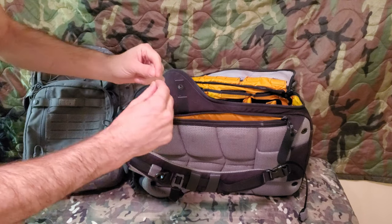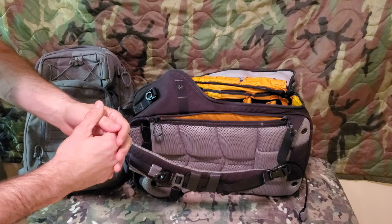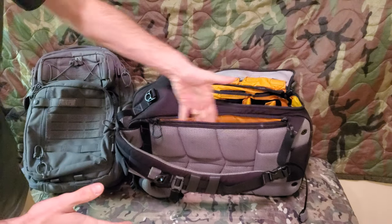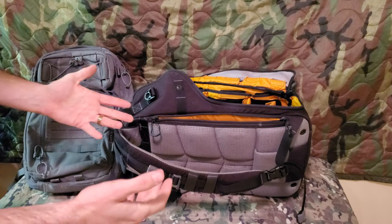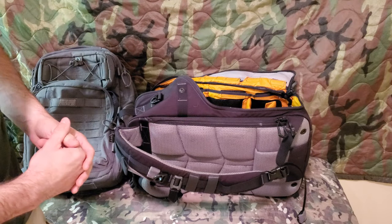You can also put body armor in there — soft body armor or even hard, though I don't know why you'd want hard because that's crazy heavy. Soft body armor weighs like a pound and a half to two pounds. You can slip that panel insert in the back — maybe if your kids are going to school and you want extra protection, or for a workplace environment like that.